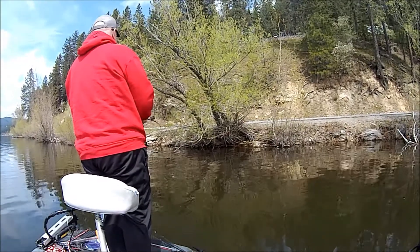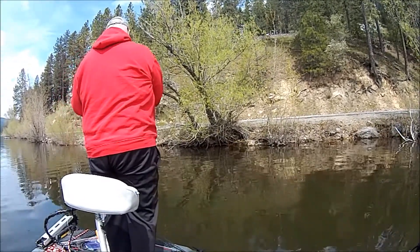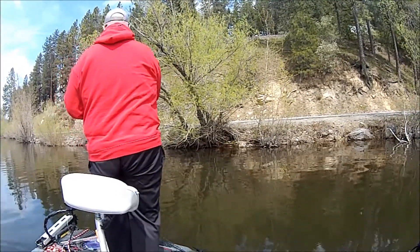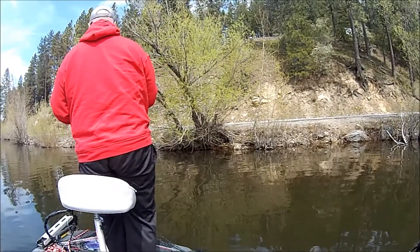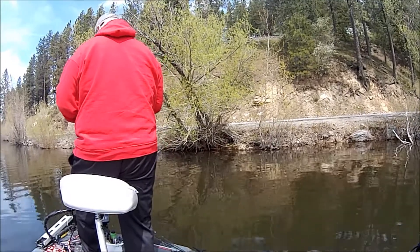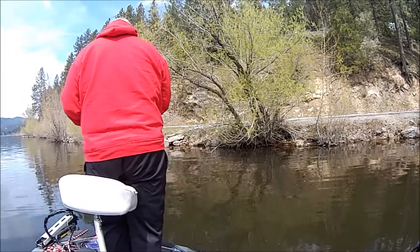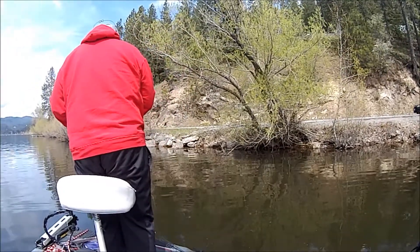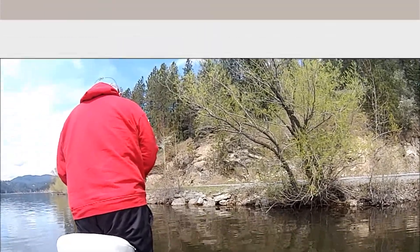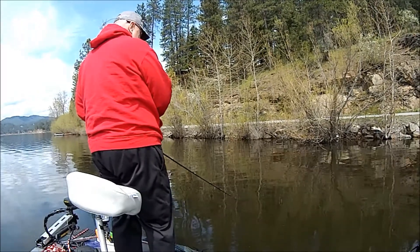Fishing a bank here throwing an A-rig. With the water clarity being somewhere between a foot and two feet, I figured having some extra movement like an A-rig would work really good. This bank was a rocky shoreline — you can see the road there, some riprap. This side of the lake gets most of the sun and with the rock I figured it'd be warmer, therefore more potential to hold fish.